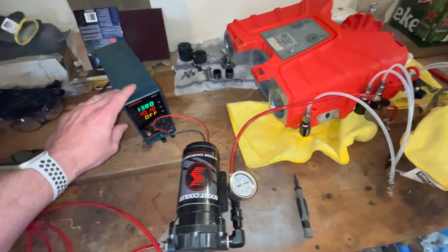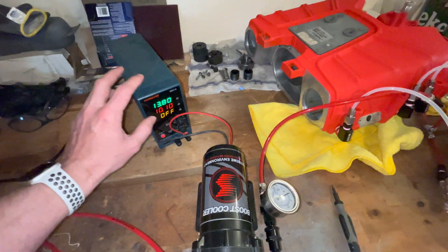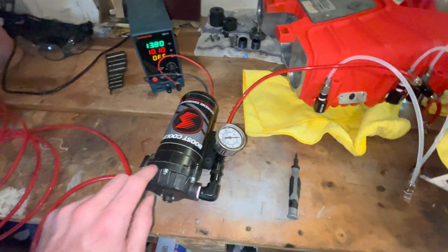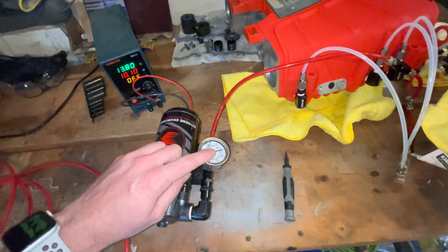The pump - I have a power supply set at 10 amps, but I'm not even using 10 amps. It's probably around 6 or 7 right now because I've detuned the pump down to 150 psi. How do I know that? I've got a gauge right here.